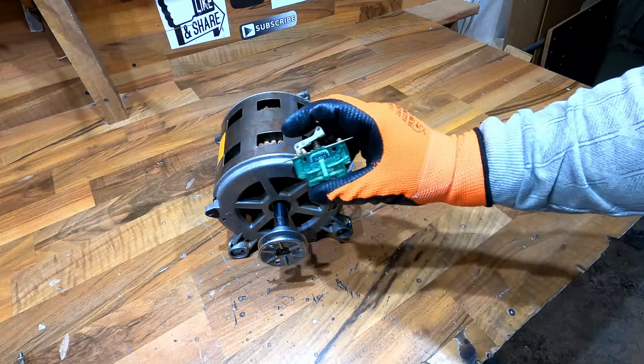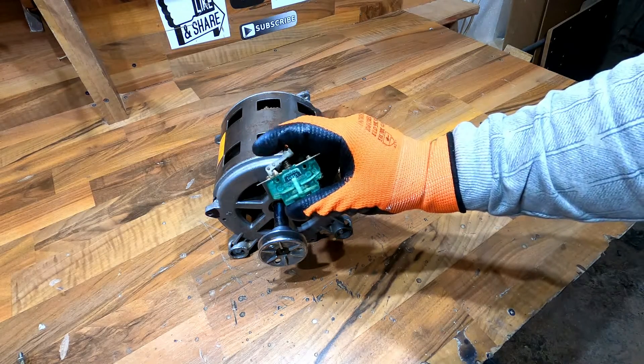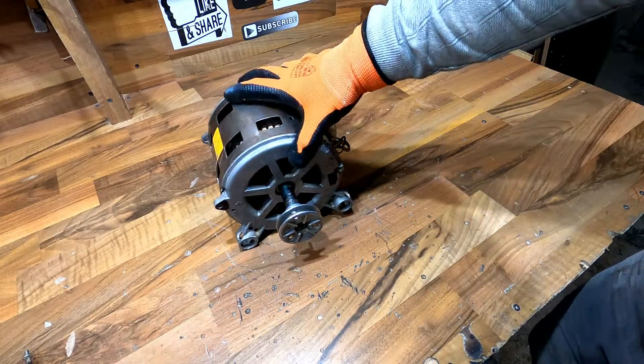I will use this push switch. This is only a push switch — push and contact. So what do we need?